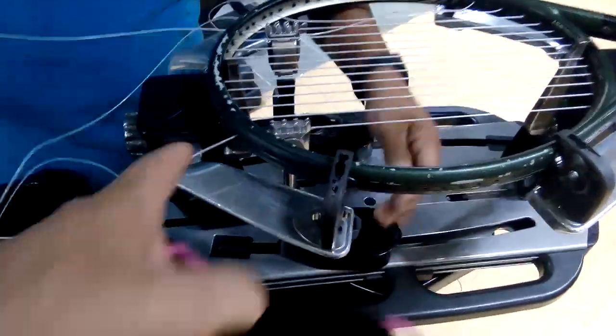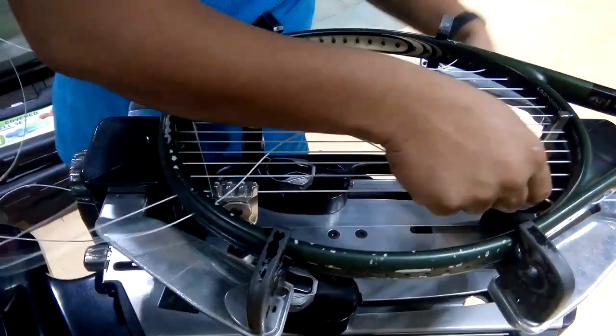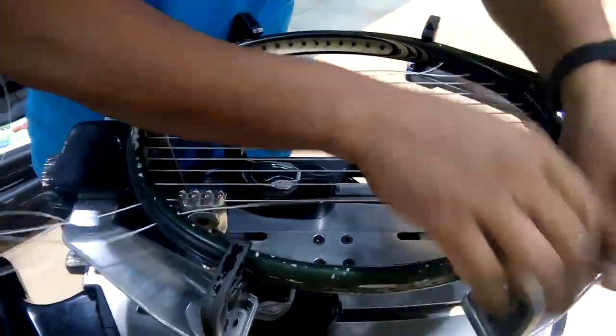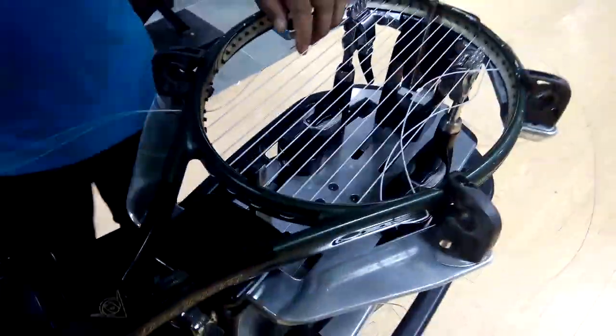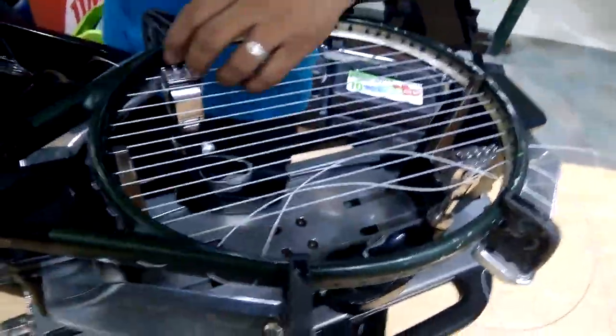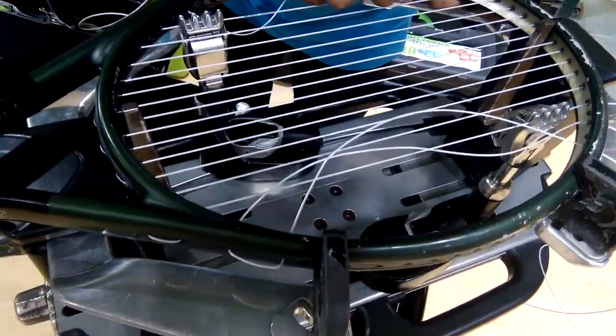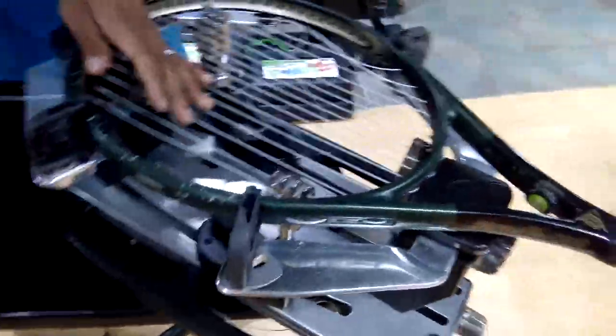So this is a used tennis racket, yeah? Yes, sir. What is the approximate cost to restring the tennis racket? To put the new strands — what is the approximate cost? More than 500 pesos. 500 pesos. Yes, sir. Roughly 500 pesos.